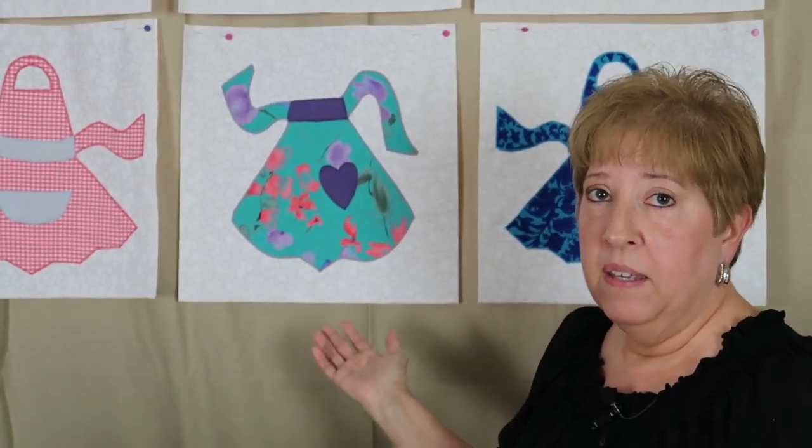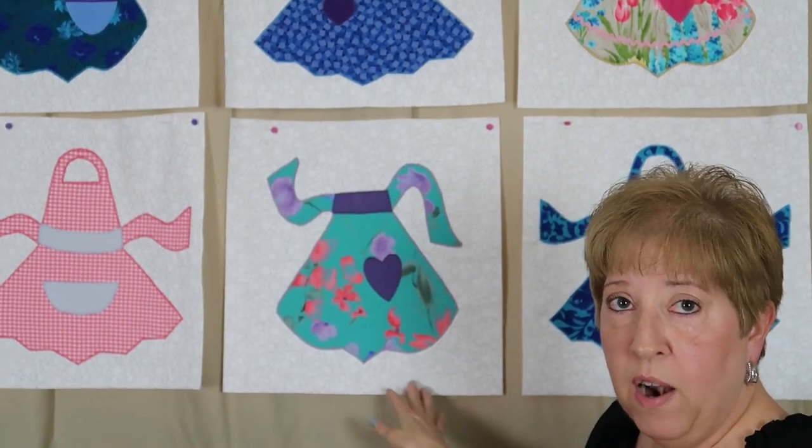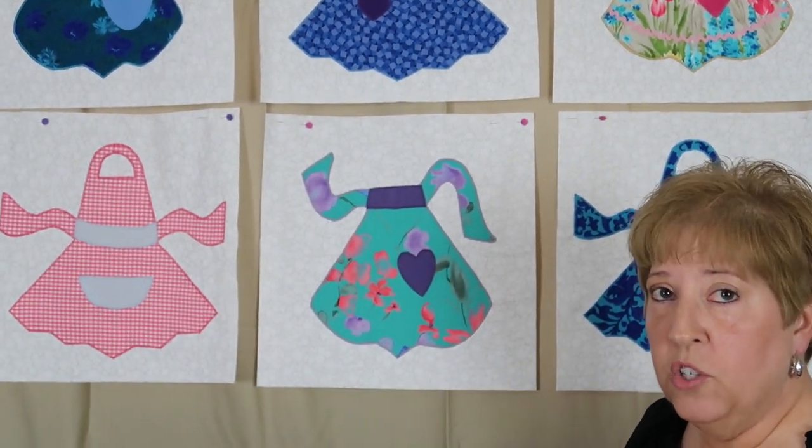Hi, I'm Brenda. Welcome back to my quilt room. Today I'm going to show you the progress that I've been making on a series of memory quilts that I'm making for some people from our church. Their grandmother had passed away and asked me would I make them quilts out of her dresses, and so this behind me — these are some of the quilt blocks that I'm getting ready to set together into a quilt.